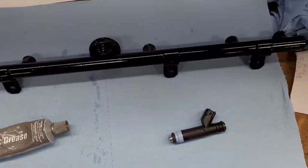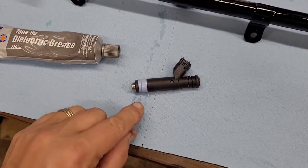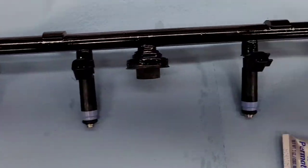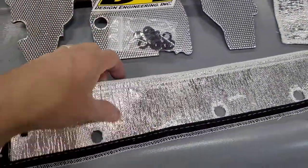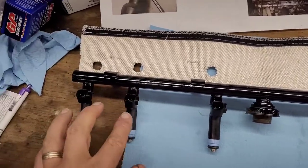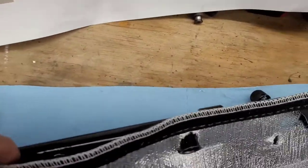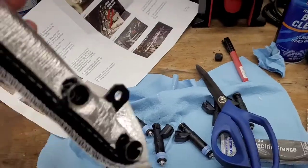Now that the fuel injector rail is cleaned up and painted, I'm going to take the new injectors and put just a little bit of dielectric grease on each o-ring - you need an o-ring on the top and on the bottom, where it seats into the fuel rail and where it seats into the manifold. Now that I've got the fuel injectors installed on the fuel rail, we're going to put on the reflective cover for the fuel rail. First screw-up - remember this so you don't make the same mistake: I installed the fuel injectors first, but what I should have done is put the reflective cover on before installing the injectors. The fuel rail reflective cover does not have a cutout for the fuel damper, so I had to cut a slit to get it in there.